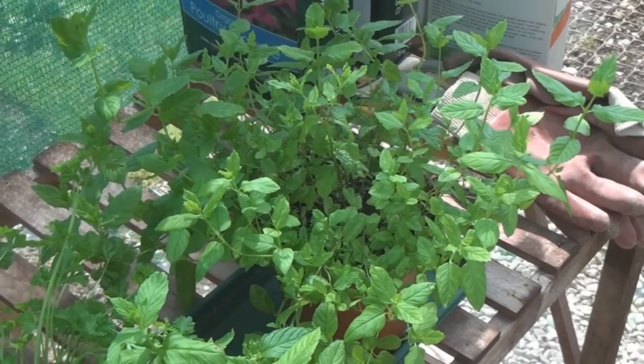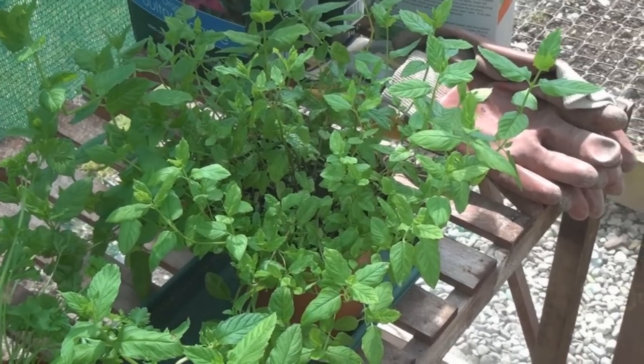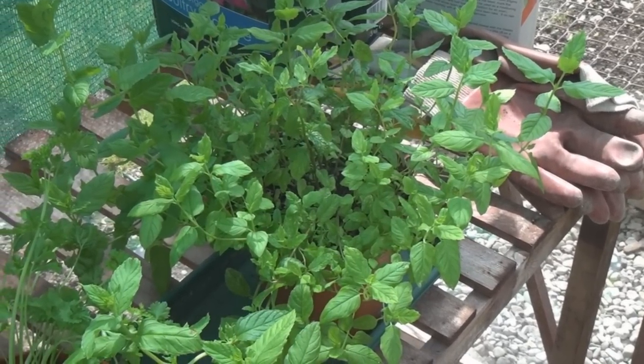This is my mint plant. Again, it was bought as a supermarket herb. But it's been dormant over the winter and now it's really flourishing. Now, if I read correctly, mint and lemon balm are from the same family of plants. Which reminds me, it's time for another lemon balm tea.